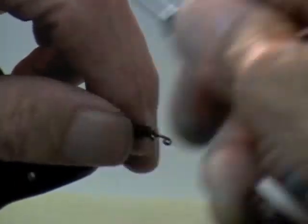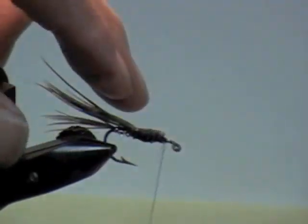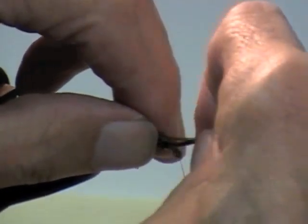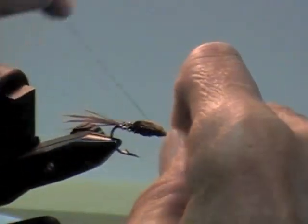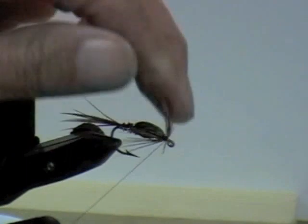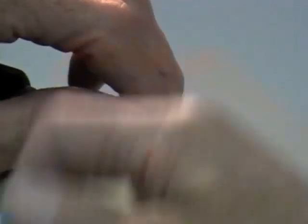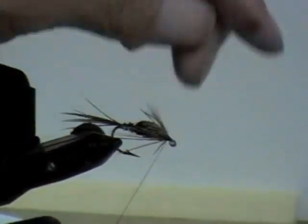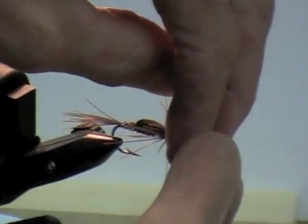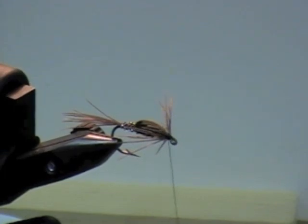Now you get your thorax all built up, bring your thread back to the front. Take this piece and push it over the back of your fly, tie it in there, hold it in with a couple of wraps, then split it — put half on one side, half on the other. Hold it back and wind your thread up on it. And when you're there, you've got a fly — do a whip finish or throw some half hitches on it and you're done. That's it for the fly, but the body is the important part.